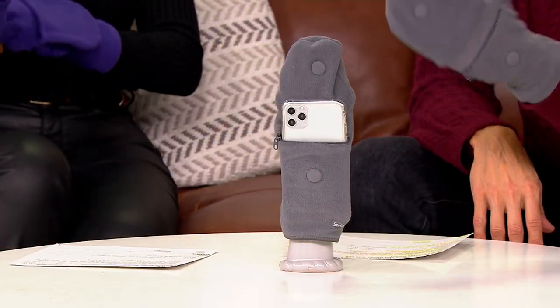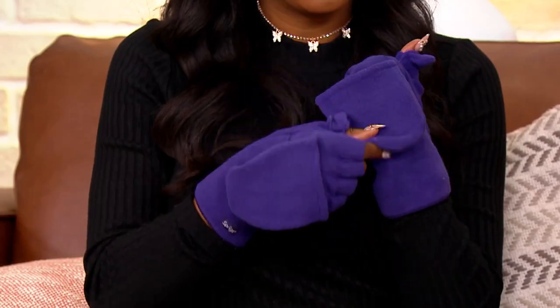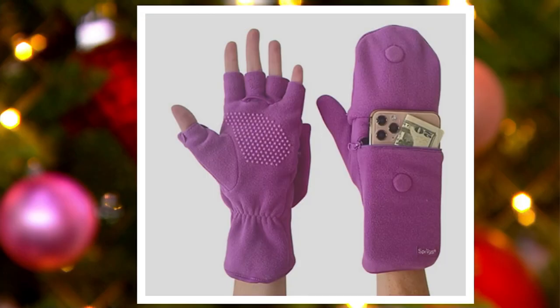This one I have right here is the gray — only 2,100 left in the gray. If you want the purple that Vanessa has, 1,400 left. We also have raspberry, but only five dozen left in the raspberry. Not much there.